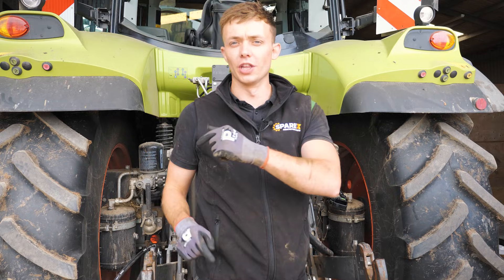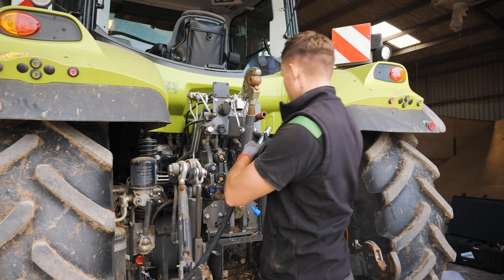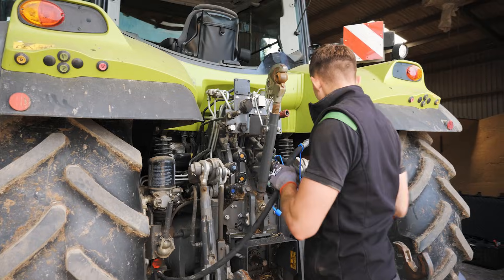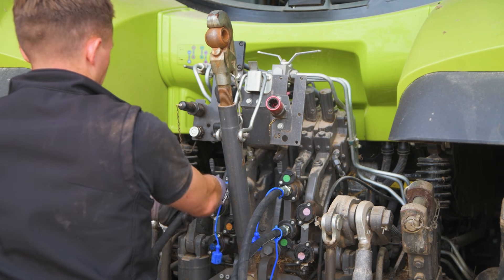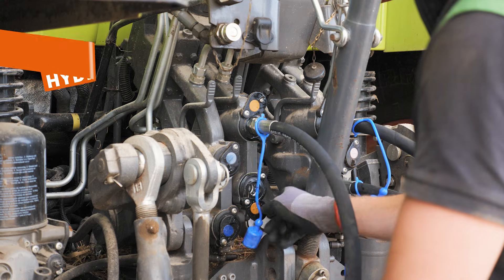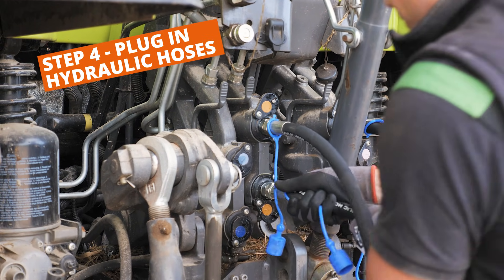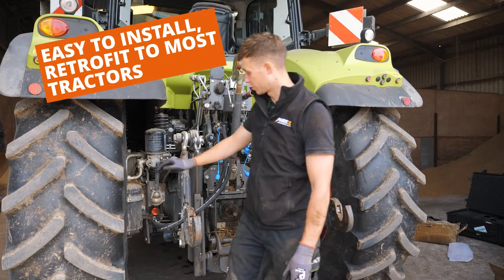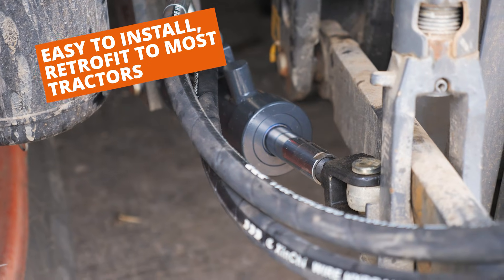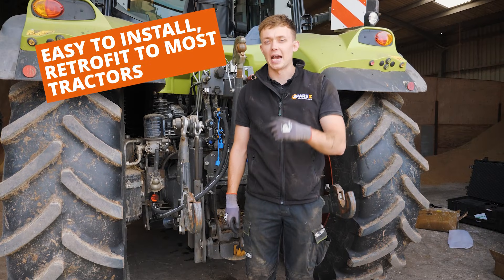That's our first stabilizer arm fitted, so now you just have to repeat the same on the other side. Now let's plug our last hose in — it's the same process — and just like that, those are our two hydraulic stabilizer arms now fitted.